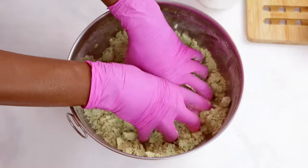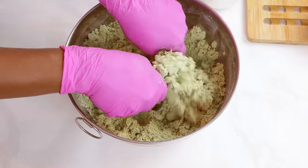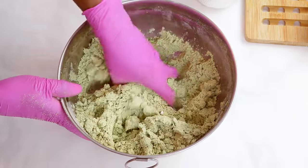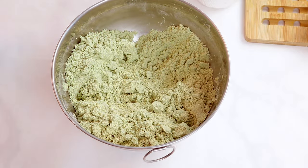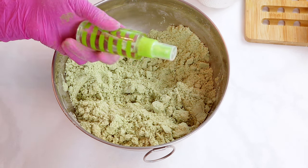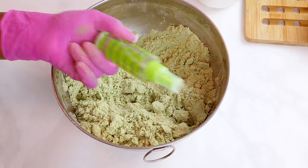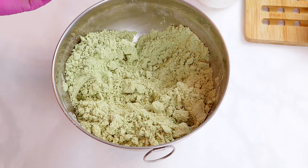This mixture smells so amazing — I cannot wait to use these shower steamers. I was going to add some color to these, but the green clay has actually given my mixture a really nice color. If your mixture does start to get a little bit dry, you can use some witch hazel or alcohol. I do have witch hazel here in this spray bottle, so that's what I'll use if my mixture starts to dry out.